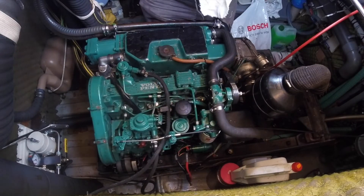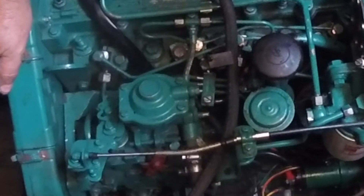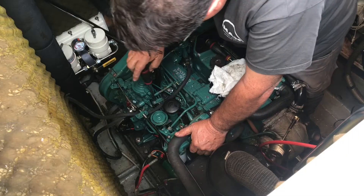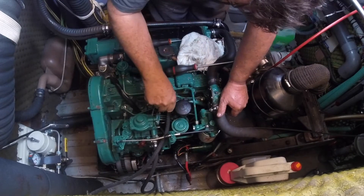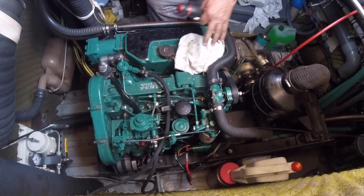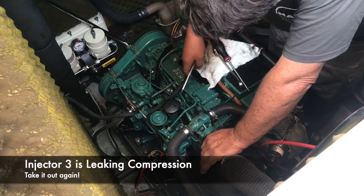Jorge asked me to try to start the engine. He explained the engine wouldn't start because the injection pipe was loose — a deliberate step to bleed the system. After cycling through the bleed procedure and attempting a restart, he found that injector number three was leaking compression.